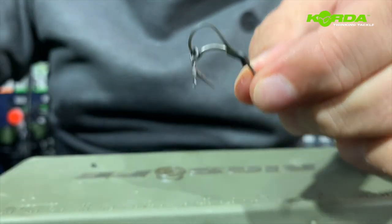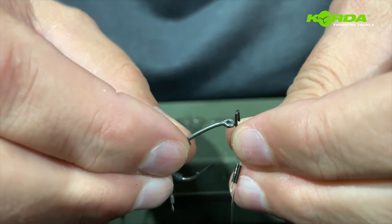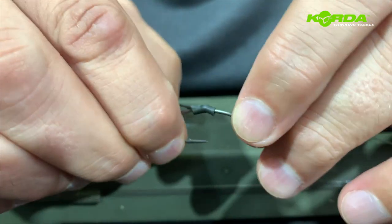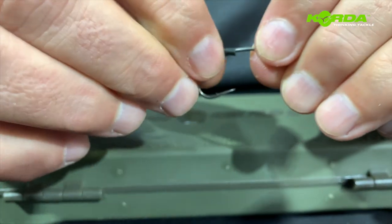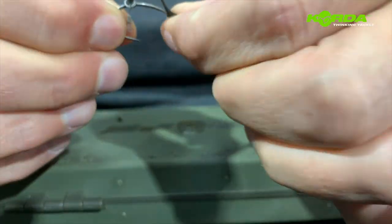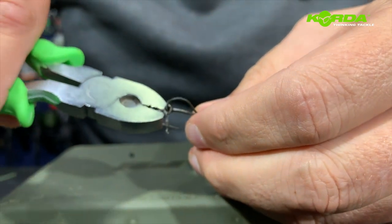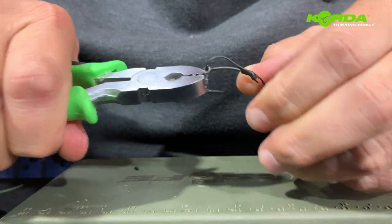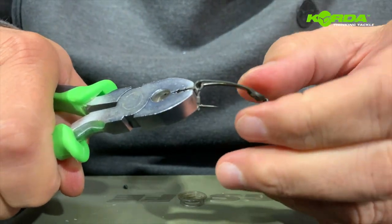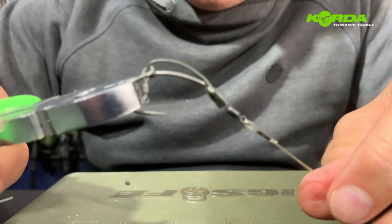Now I'm going to take my boom and the spinner swivel and hook this over like that. Now comes the fairly tricky part — I've got to pull this D-rig kicker over the eye of the hook and over the spinner swivel. Sometimes you've got to make use of your crimping tool and maybe a cloth or your t-shirt. Luckily I've got it over this time — that's how it's got to sit.